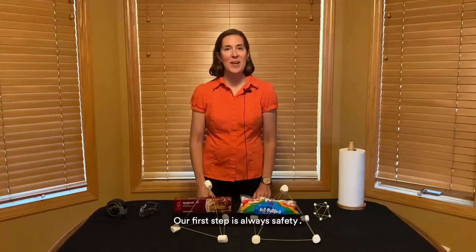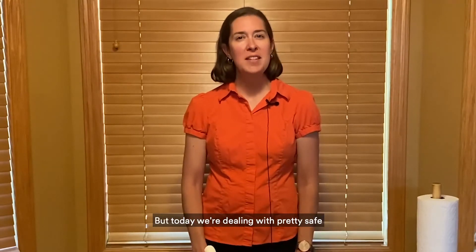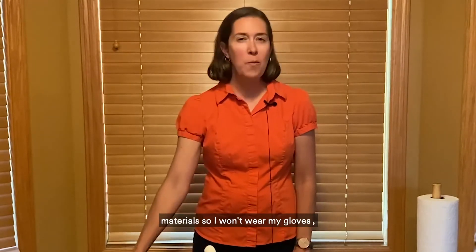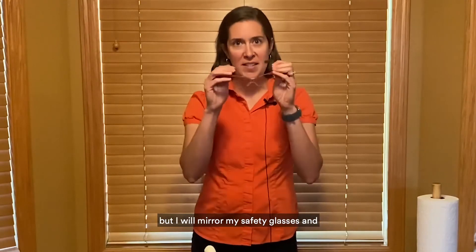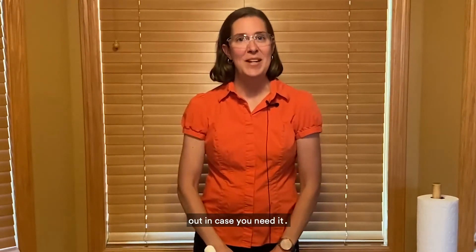Our first step is always safety. You'll see scientists wearing safety glasses and gloves when dealing with hazardous chemicals or extreme temperatures. But today we're dealing with pretty safe materials, so I won't wear my gloves, but I will wear my safety glasses. Make sure that you have an adult to help out in case you need it.